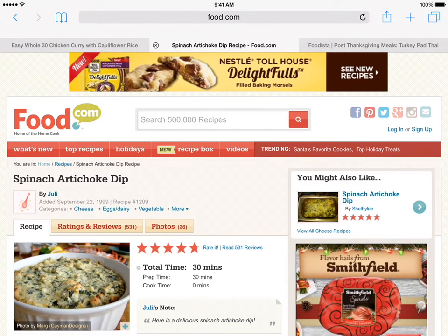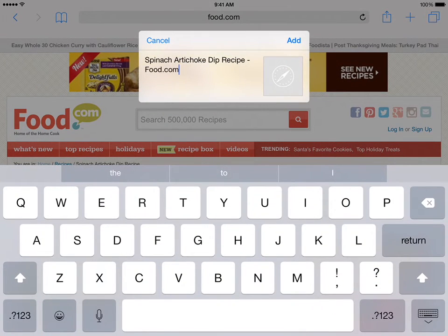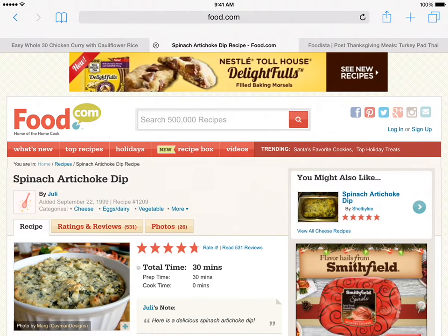When you are in Safari and find a recipe you want to save, tap the Share button, then tap the Recipe Gallery icon. This will open the Recipe Gallery Share dialog. You can change the title if you'd like. When you are done, tap the Add button. This will add the recipe to Recipe Gallery's bookmarks.